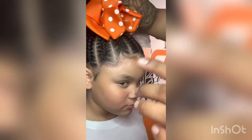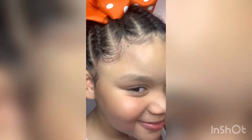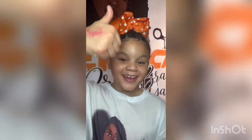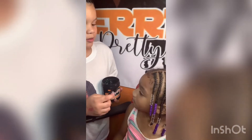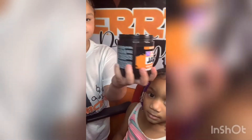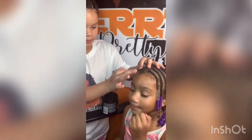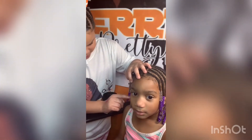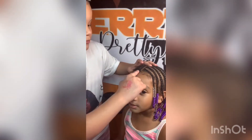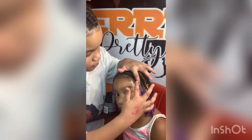So Haley, how do you like my edges? They're good. Now it's time to see what she learned. How did you feel doing it for the first time on your sister? I felt nervous I was gonna mess up. I think I did a little bit better than mine that I did.